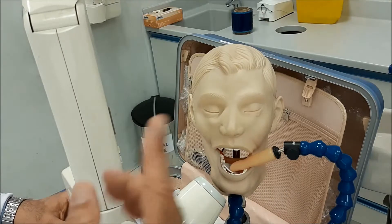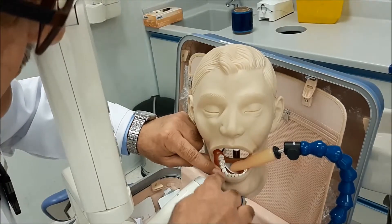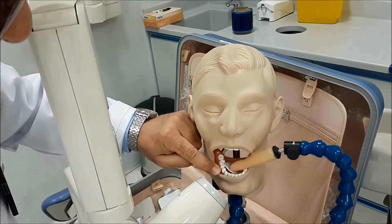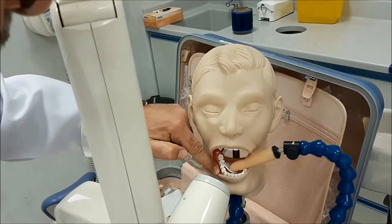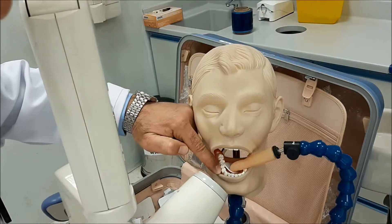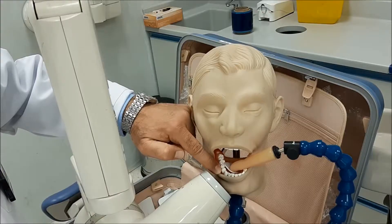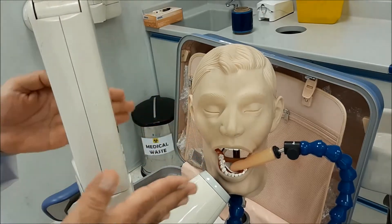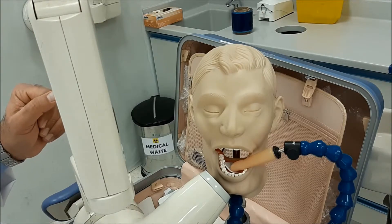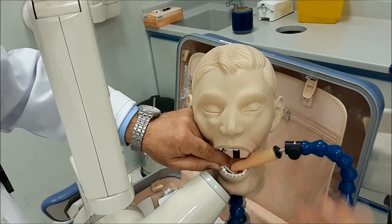The other things to check are horizontal angulation and coverage. For horizontal angulation, you simply make the X-ray perpendicular to the buccal surface of the tooth. If you come from the wrong direction, you will end up with overlapping margins. With the vertical angulation fixed, direct the beam so that it is perpendicular to the buccal surface — this will make the X-ray pass between the teeth and you will end up with separated contact points in the image.